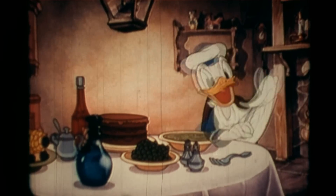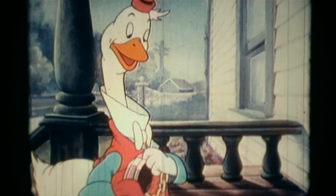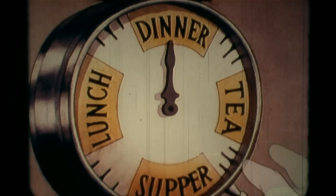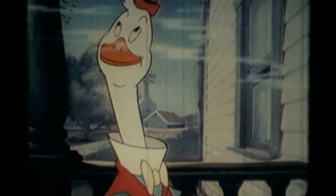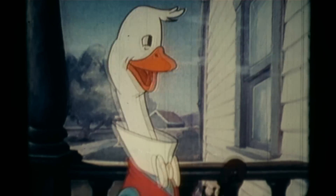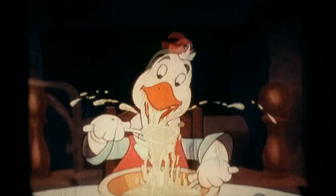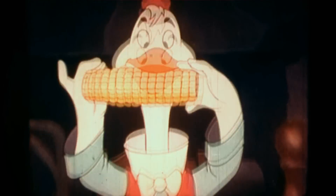Everyone enjoys sitting down to eat good food, and mealtime can be even more fun when a friend joins us — until things get out of hand. This greedy guest is spoiling mealtime by forgetting some important ways of behaving called table manners.